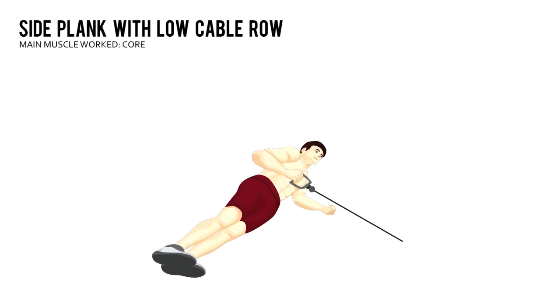Side Plank with Low Cable Row. Hook up a handle to the low pulley of a cable machine.